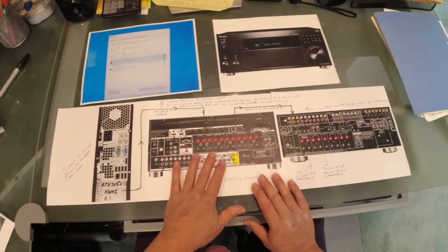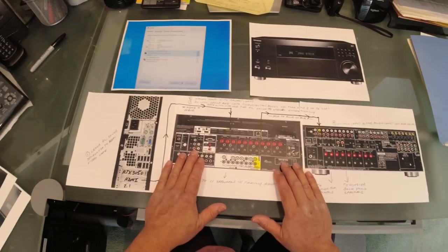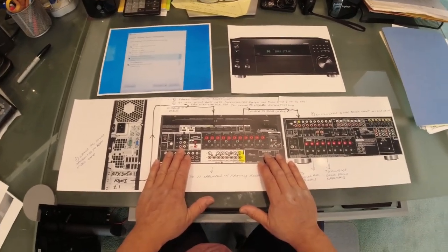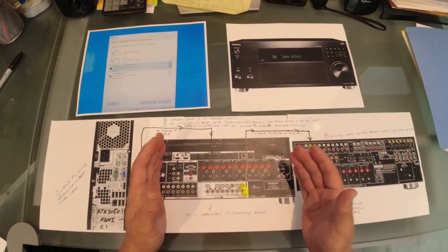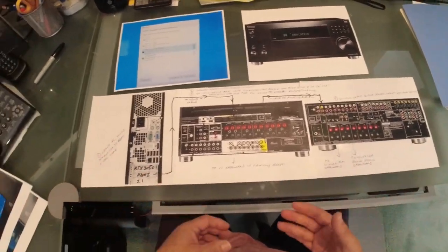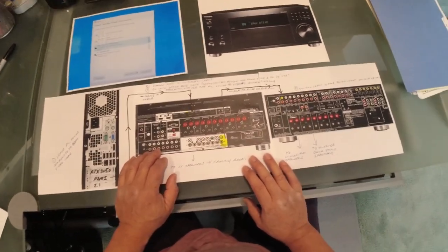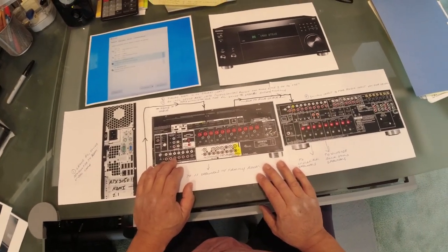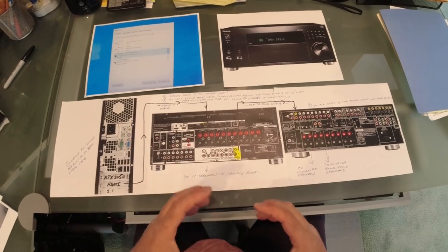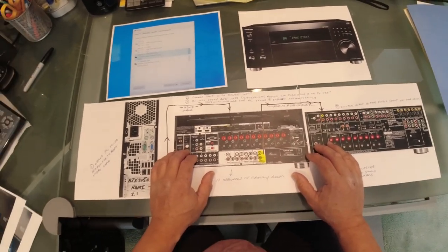I recently just bought the Onkyo amp and installed it a couple days ago. I owned a Pioneer 9.2 system that was 10 years old. Personally, I'm not certain what all the hype was about the Onkyo RZ50 because my other system sounded pretty darn good and this one doesn't really sound that much better. But I needed to replace the Pioneer because the main power supply in the amp was starting to go out.